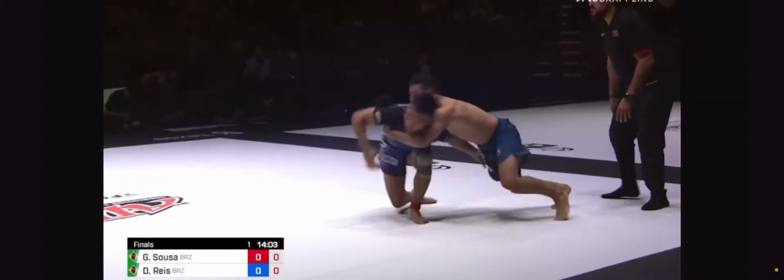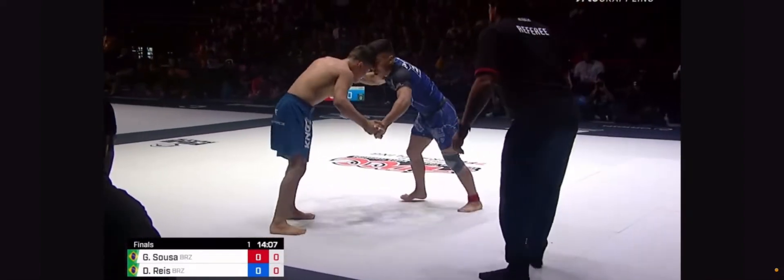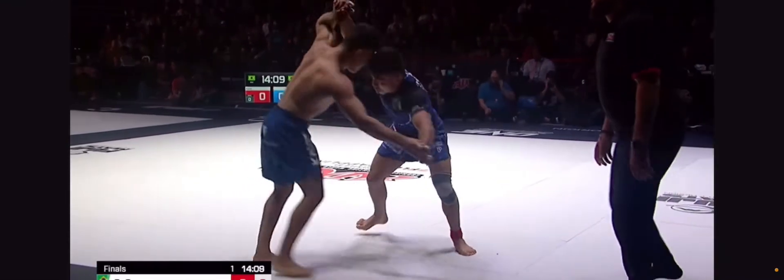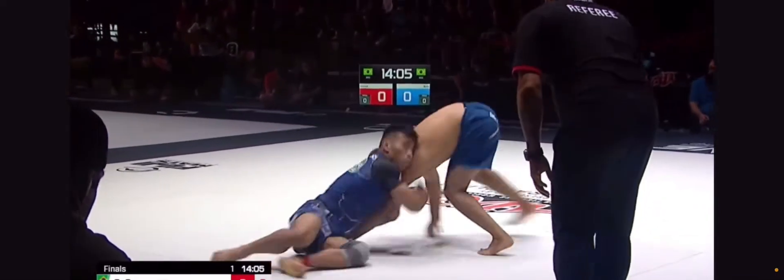It's a very common takedown, but I just want you to pay attention to exactly what Baby Shark does. In this fight, Gabriel Sousa attempts to do this takedown the entire time. He's going to go for it, he's going to arm drag it real quick, and he's going to drop down on his butt right there. So let's go back again and take a look.